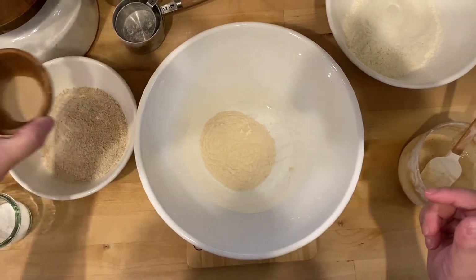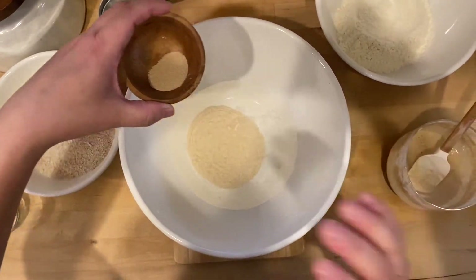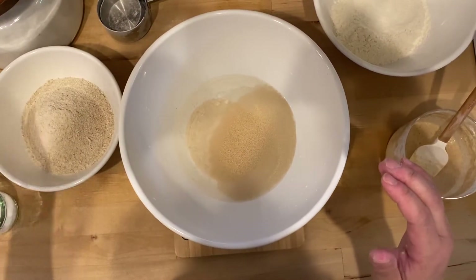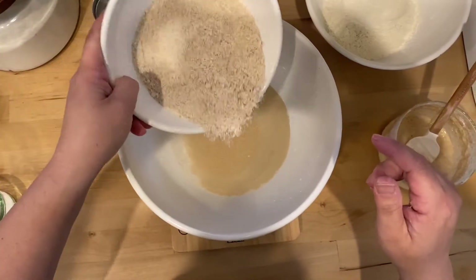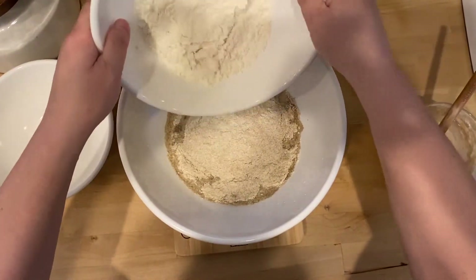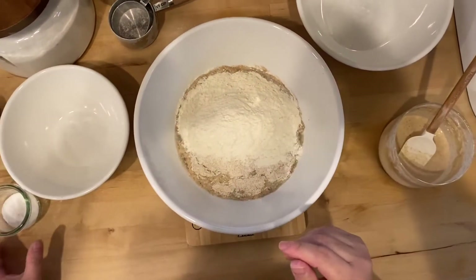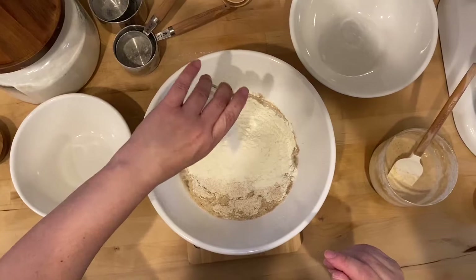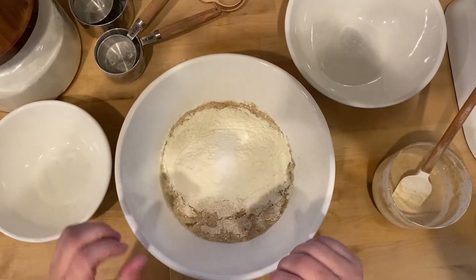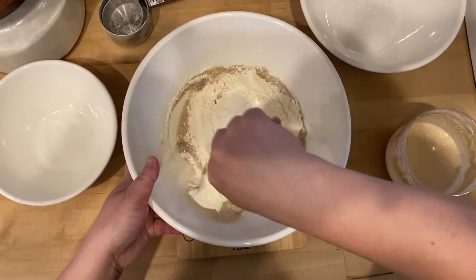You want to make sure that the yeast never touches the salt when you're adding it. Then you add the flour — so that was the whole grain flour I made, and then this is just regular bread flour. You can play around with any combination of bread flour and whole grain flour once you get to know your dough well. And then all you have to do now is mix it together.